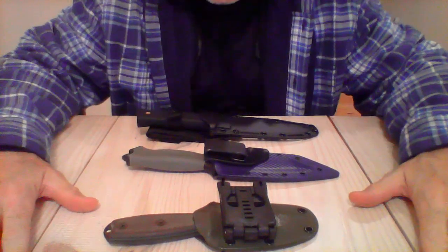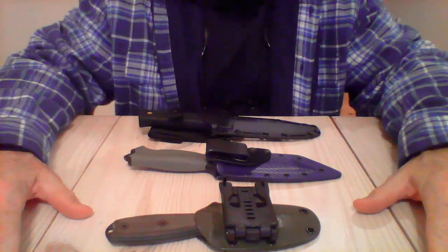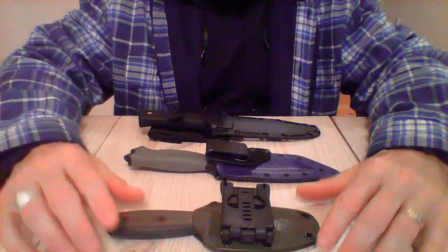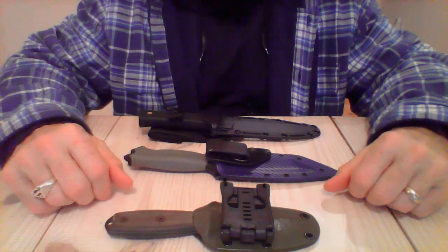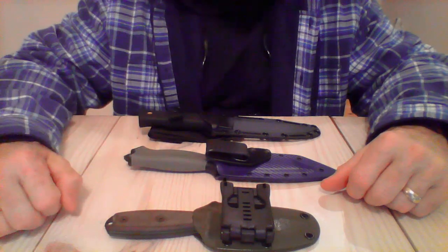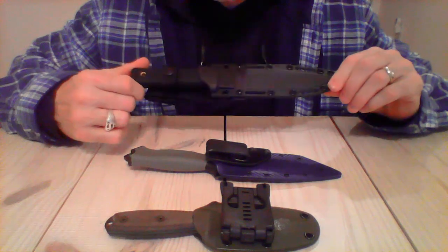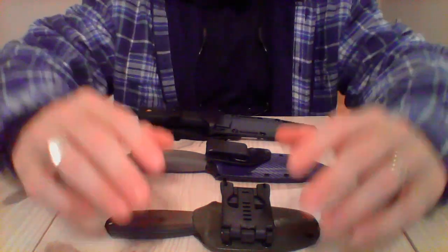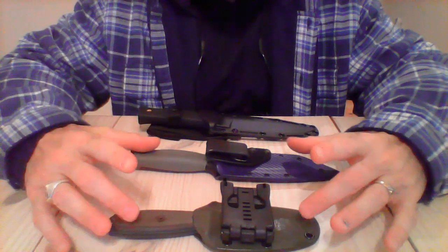Hey guys, Anthony here. Another video today, Saturday December 8th, 2018. In this video I want to talk briefly about these three particular knives, specifically the new one I just received — the Cold Steel SRK with SK5 steel. But before I talk about that one, I'll mention these two other ones first.